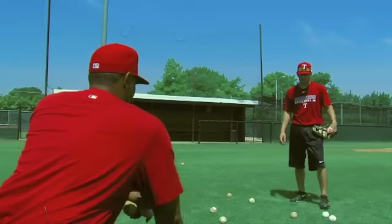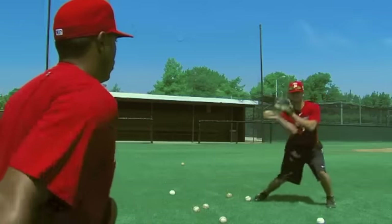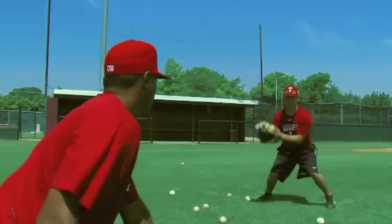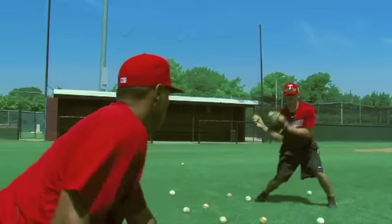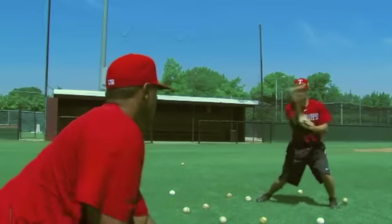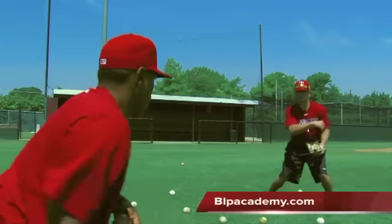Now we go to our rapid fire. We don't turn and look — we just fire. You want to try and do the whole bucket.